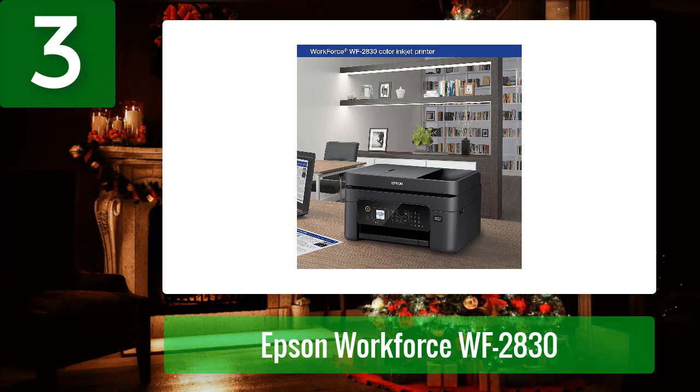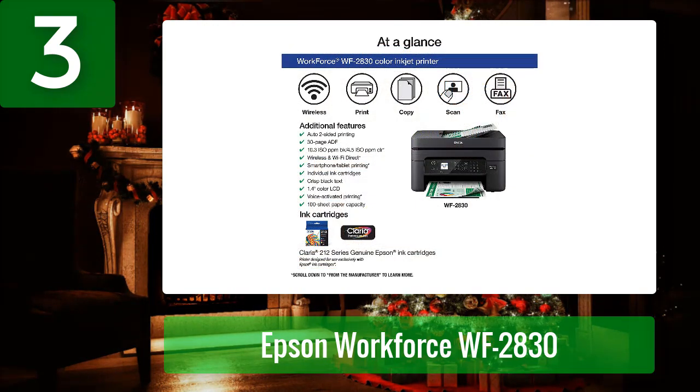The Epson WorkForce WF-2830 is built with eco-friendly ink and features a large 1.4-inch color LCD display for quick and easy printing, copying, scanning, and faxing. It is a high-speed two-sided wireless printer designed for use with Epson cartridges only.